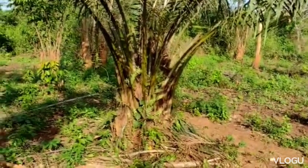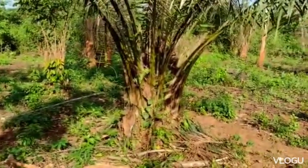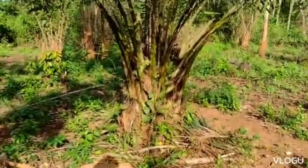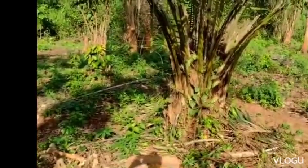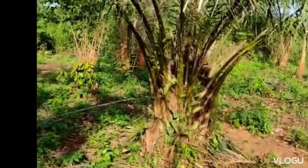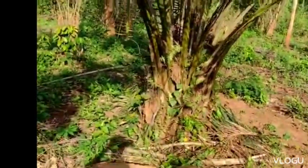Today I'm going to show you how to make a Ghana local gin, and I will ask my brother to take you through it. This is the palm tree as you can see it.